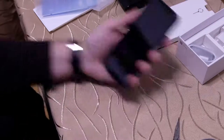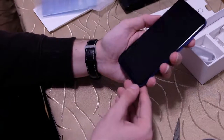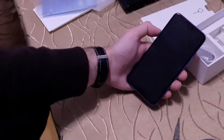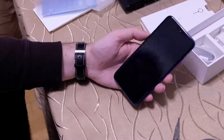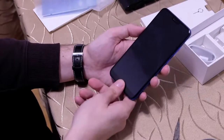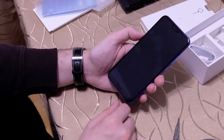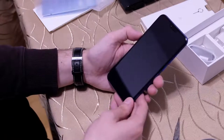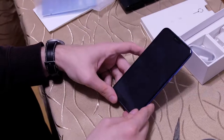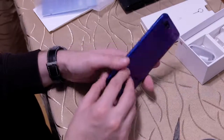We can already see the display at the front. It comes pre-installed with a screen protector. There's a cutout for the fingerprint scanner to place your finger on, and there is a notch on the device. It's a 5.84-inch 19:9 display, as I've already mentioned. This should be nothing unusual for 2018 — this is the flagship model from Honor in 2018, the Honor 10, or one of the flagship models.